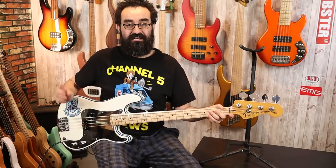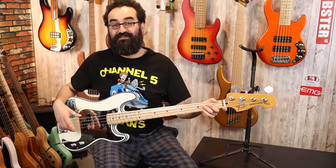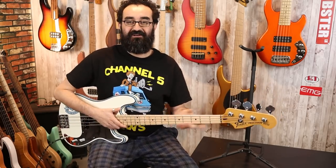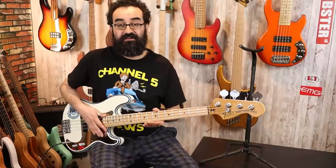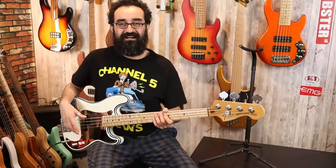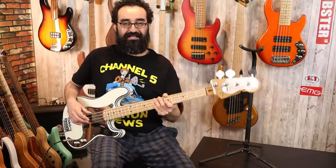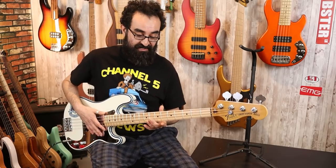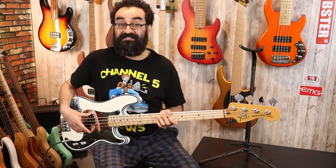Not a bad sounding P-Bass, but you can get this Steve Harris Signature pickup for like $100 or so from Seymour Duncan. So I don't think that alone justifies the $1,300 price tag of this particular instrument. Playability-wise, the U-shaped neck is pretty comfortable — it is on the thicker side. However, I couldn't really dial in the action where I want it, and it is sitting rather high still even after a bit of a setup. Tonally, I think the Seymour Duncan Steve Harris Signature P pickup sounds nice.